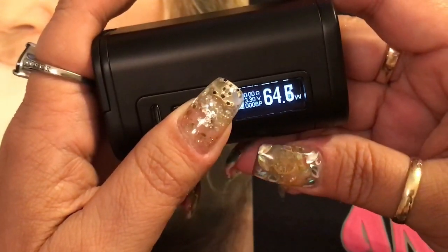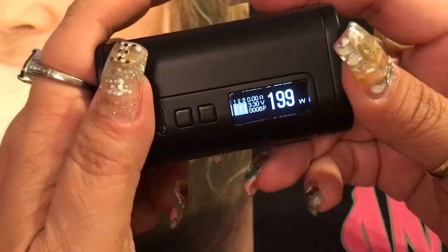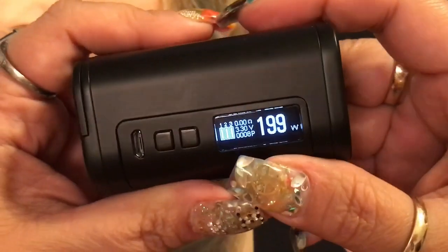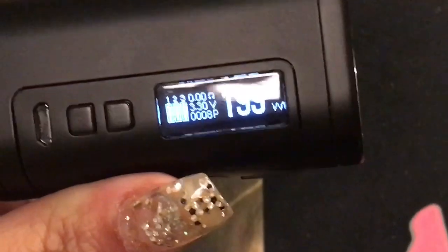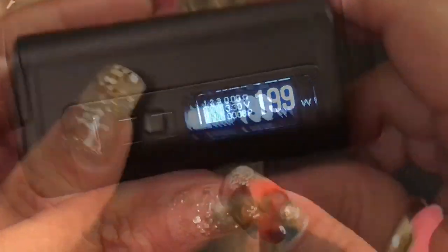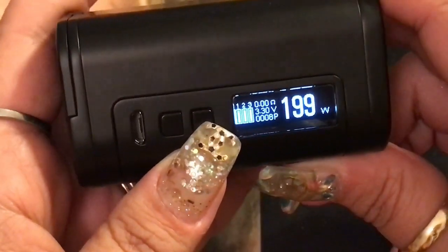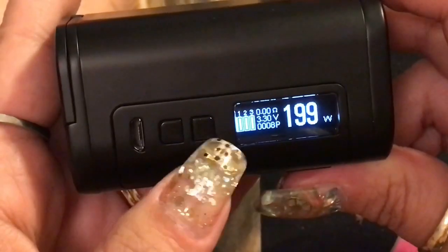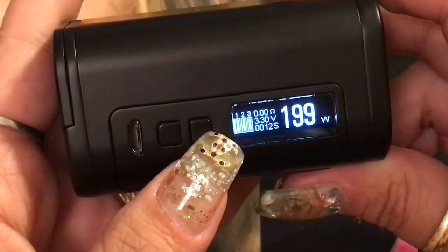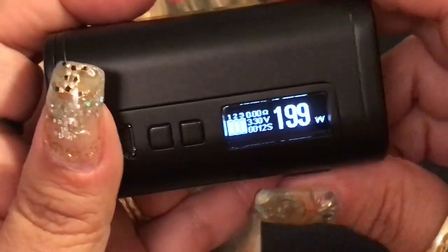Once batteries are in, the device turns on. This is a 300-watt device that goes as low as 1 ohm and all the way up to 300 ohms — it scrolls pretty fast when holding the button. It has three battery indicators on screen showing all three batteries at once so you know how they're doing. You can also see resistance, voltage, and a puff counter. To change the puff counter to amps or seconds, press the up button and fire button at the same time, then press up or down to cycle through. Press the fire button to select.